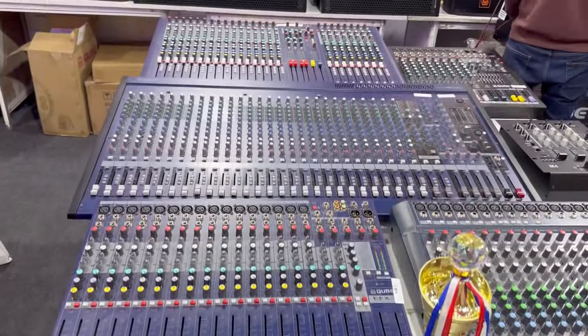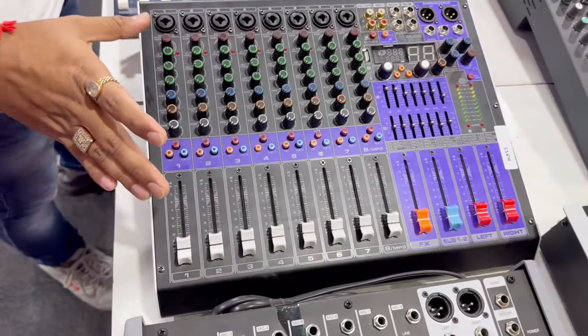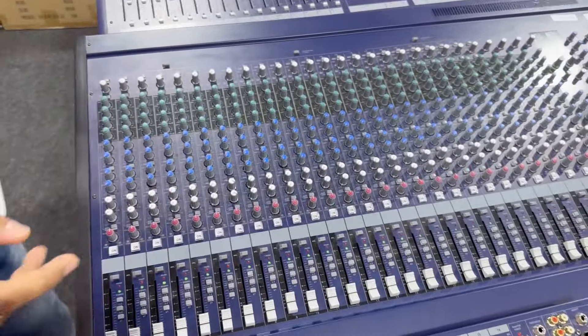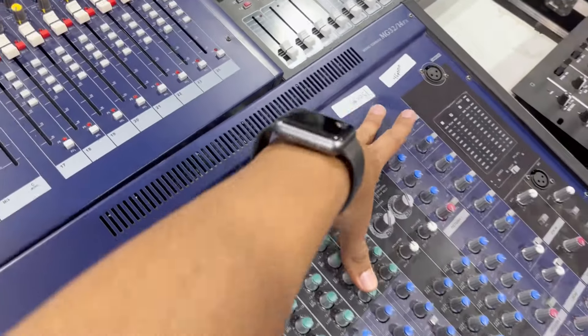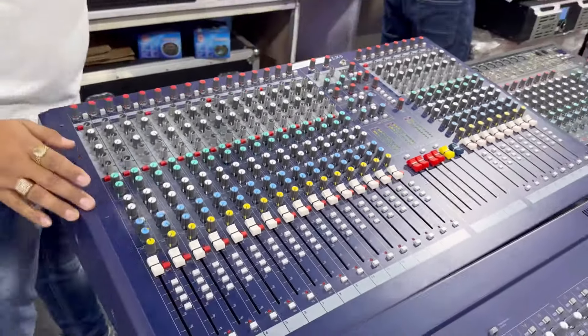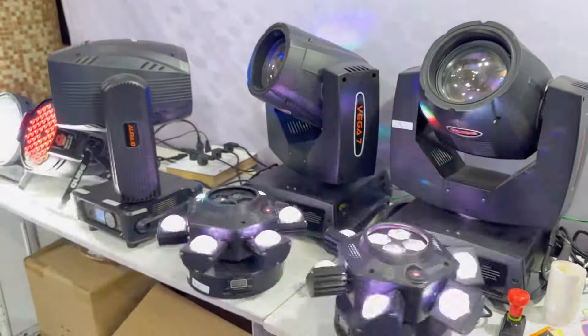We have more than 40 models of mixers. Some of our personal designs are new and very good quality — a good response from people. Generally, people like EFX and MG series, but this new series is also good. It's already booked — 40-50% of our material is already sold. We have launched the LX-9 and GL-24 series. You have a one-stop shop — all kinds of mixers, speakers, amplifiers, and lights, everything you can get at Cube Audio.